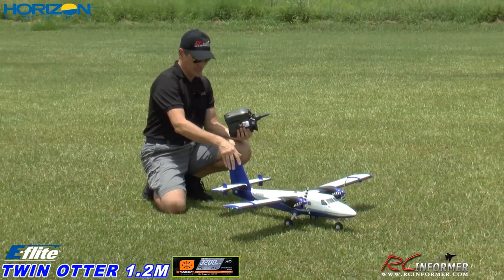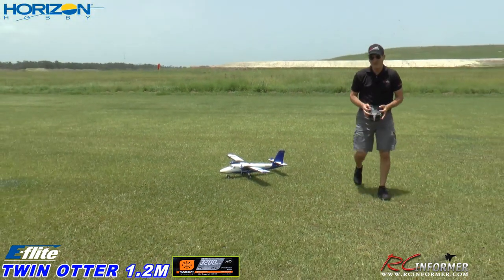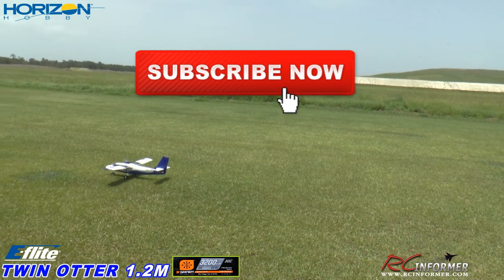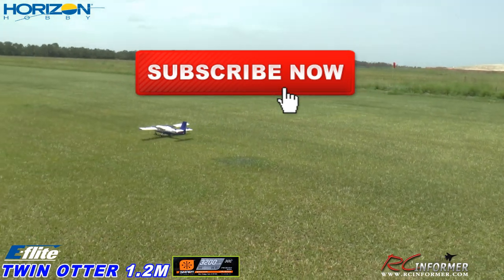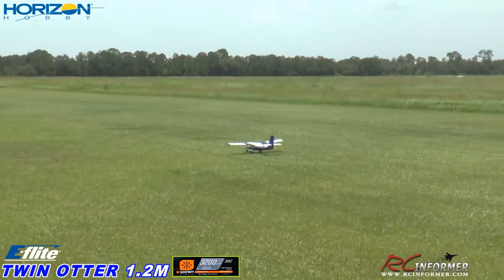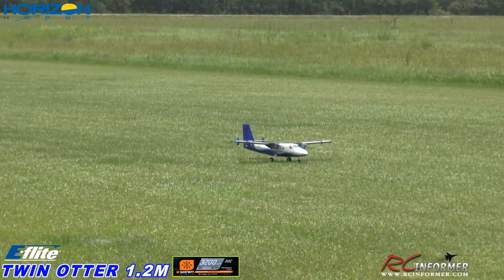Nice, I love twin engine airplanes. All right, here we go. Let's get it on out of here, taxi it a little bit, see how it handles on the grass — pretty decent. And this is how it handles on grass; it seems to do fairly well.